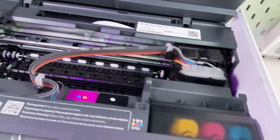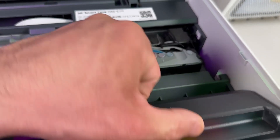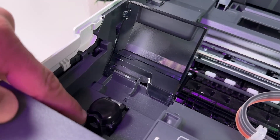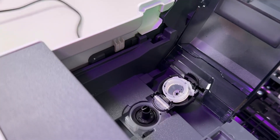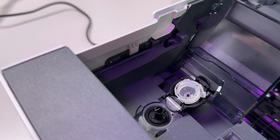Now you can see the black ink tank on the left side and the color ink tanks on the right side, protected with a lid. Open this lid, and do the same on the left side. Then press on this lever and push it back like this. Here you can see the pipe — this is the actual opening for pouring in the ink.